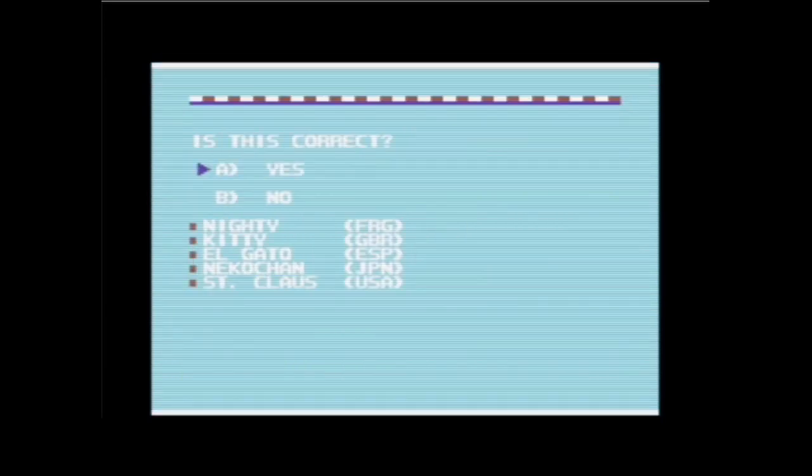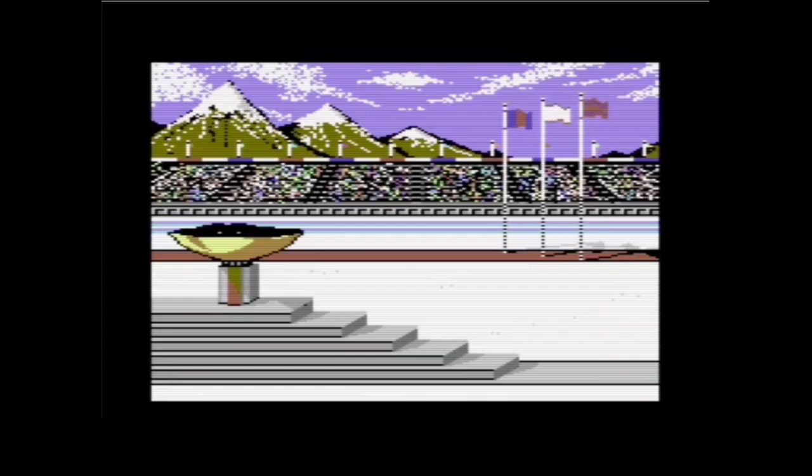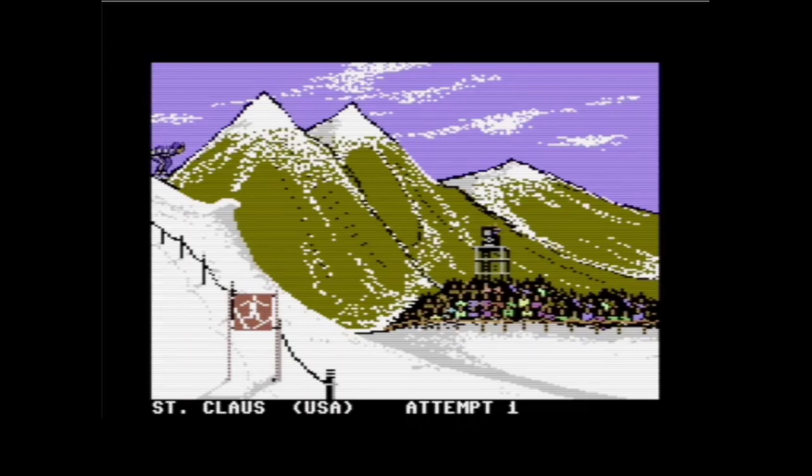Die fünf Spieler werden natürlich alle von mir gesteuert, und ich werde für jeden mein Bestes geben. Ich überspringe die Eröffnungszeremonie. Dann fängt es schon an, das erste Event zu laden: Hot Dog. Da geht es nicht darum, Würstchen zu essen – das wäre irgendwie absurd. Sondern es ist Skisprung, und zwar Kunst-Skisprung.